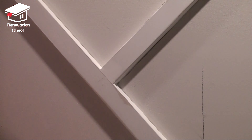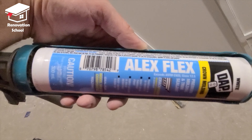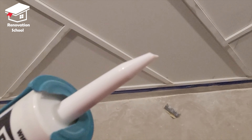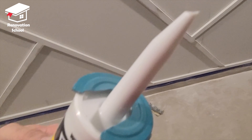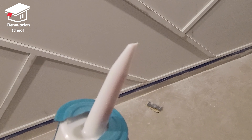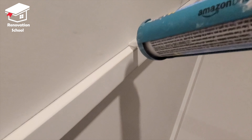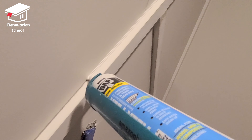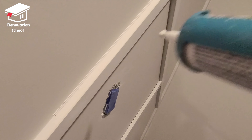After the sanding is done it's time to do the caulking. I like to use Alex Flexa — it's pretty decent. I normally cut the tip at an angle, which just makes applying it easier. I put a very nice bead on all the seams and then go with my finger over it to smooth it out.